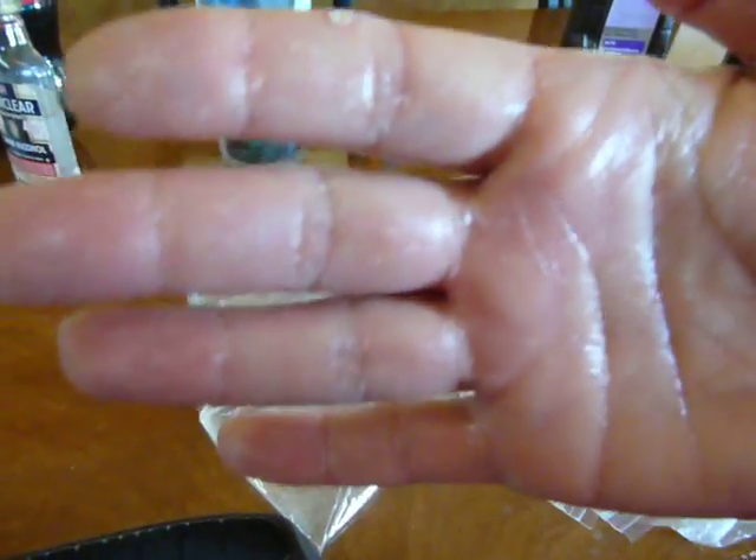That big sore is actually from a thorn I was pulling out from gardening, but all of those little thingies — those white thingies — are baby parasites. The bigger they are, the bigger they are.